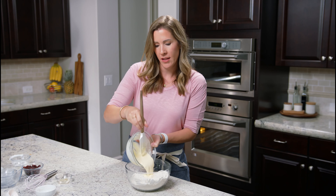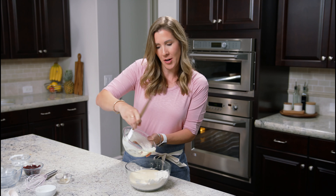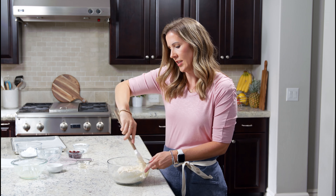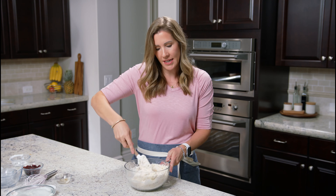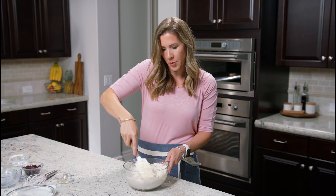We're going to pour them over the bowl with our flour and butter to finish up our scones. Go ahead and use a spoon or a spatula to gently mix everything together. You don't want to mix it like crazy — you just want to make sure everything is incorporated.